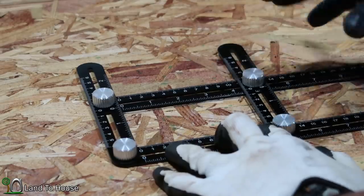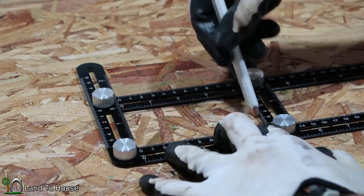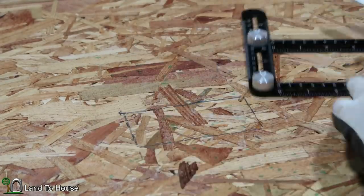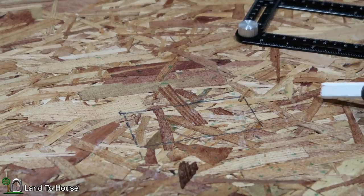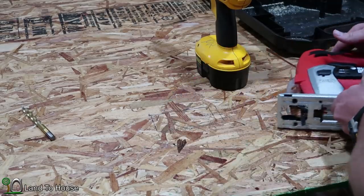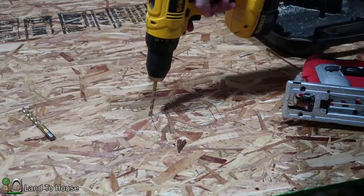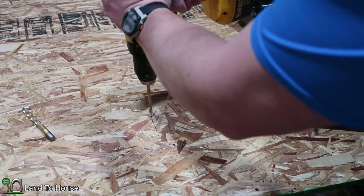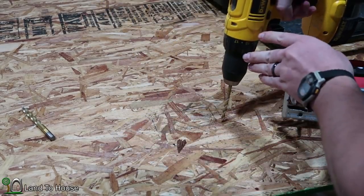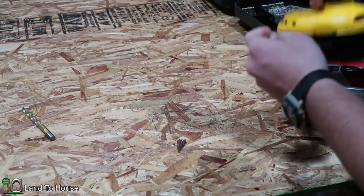Now that I have the Anglizer set to the dimensions I need, I can lay it down on my previous measurements, just trace that out, and now I have the box that I need to cut out. To cut this out I'm going to use my jigsaw, but to get the holes in for the jigsaw I need to drill two holes in the corners — one on that corner and one on that corner.